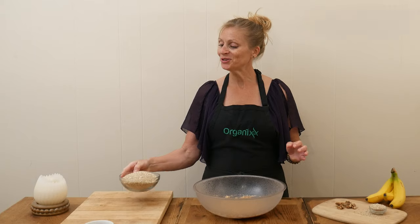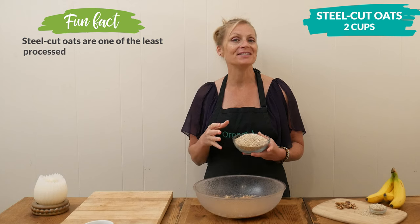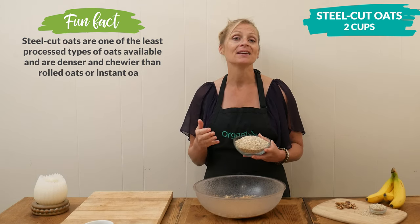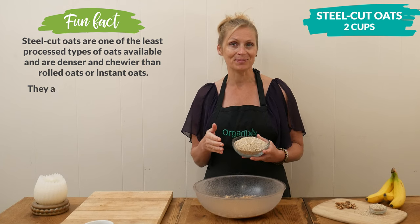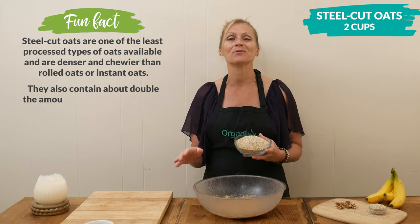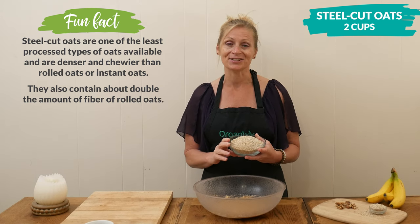Next, we're going to add two cups of Steel Cut Oats. Steel Cut Oats are different than rolled oats — they're less processed and made by simply chopping up oat groats into small-sized pieces, whereas rolled oats are steamed and then rolled flat. Both though are high in fiber and resistant starch.